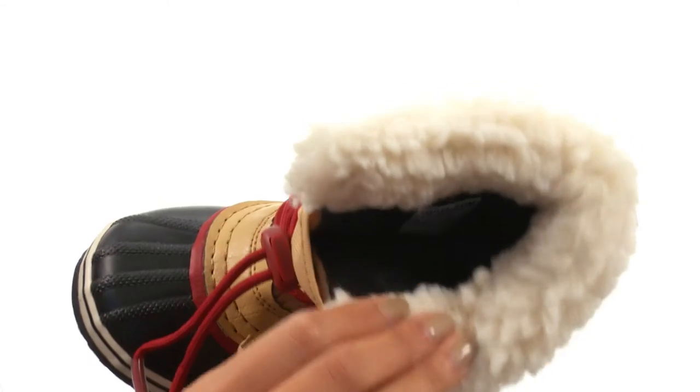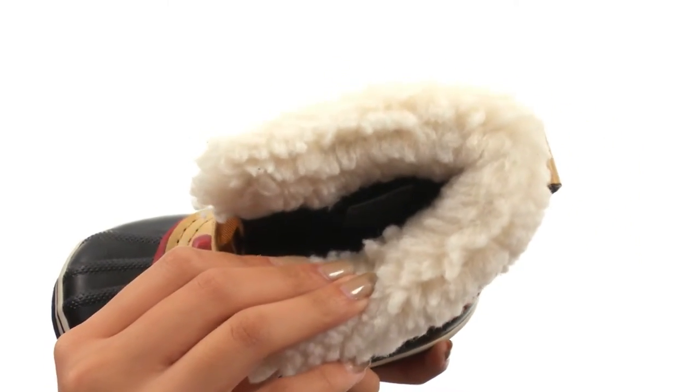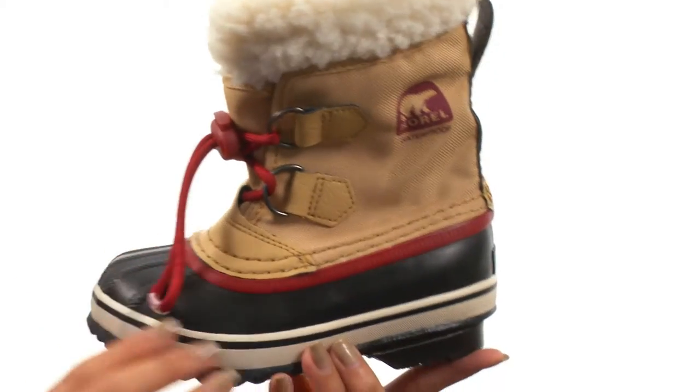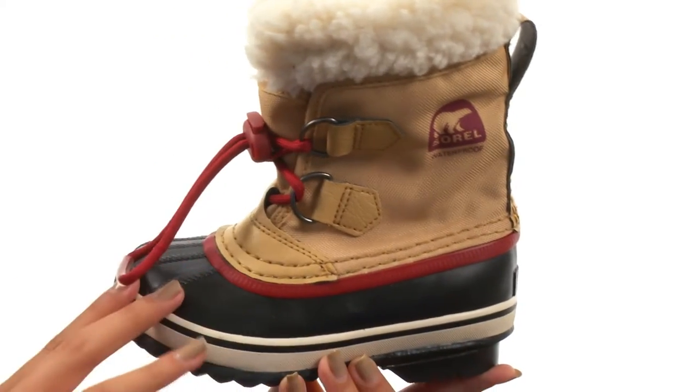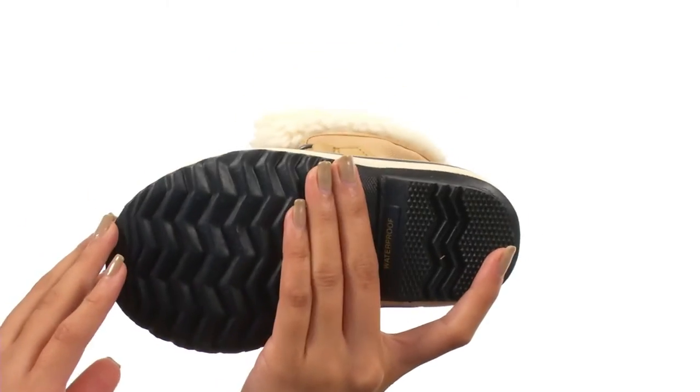As you can see back here we also have a really nifty pull loop to help out with easier on and off wear. While inside there is an absolutely incredible removable 9mm Thermo Plus felt inner boot. Not only that, but this shoe has a 2.5mm bonded felt frost plug midsole, and it comes to you all on a durable herringbone outsole.